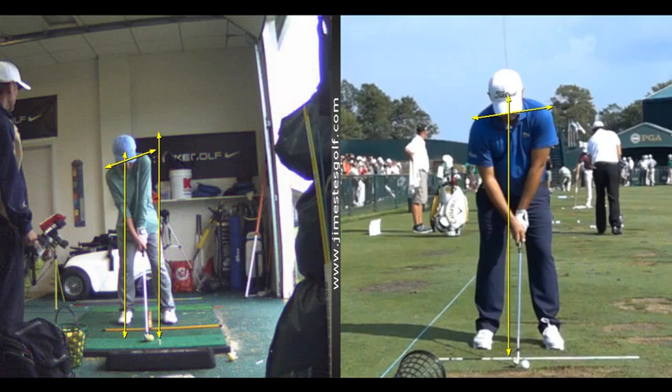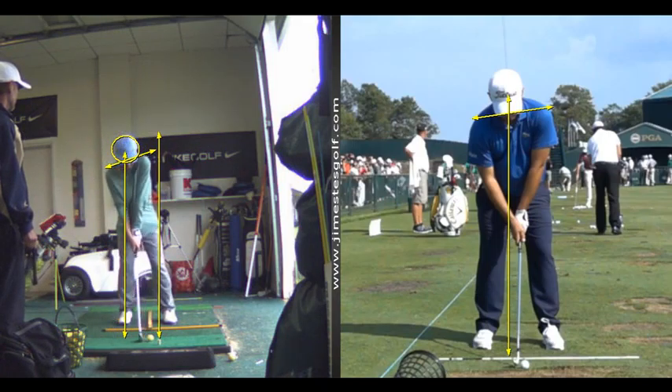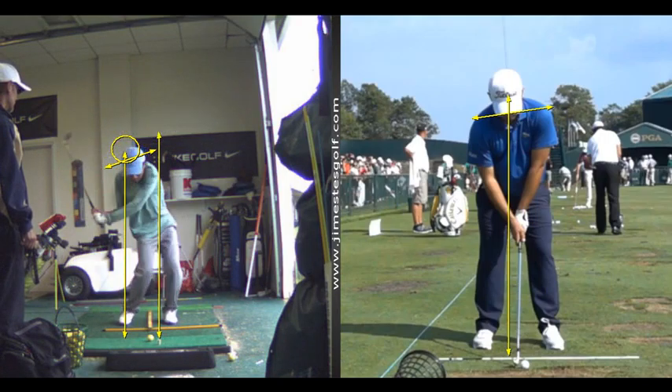That's going to cause you to hit thin shots. And it's going to cause you to hit with no power because you're not going to be able to get to your left side. See, so you compensate — you're behind it, so you're moving forward.